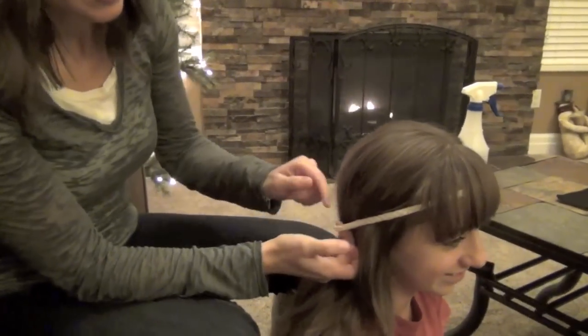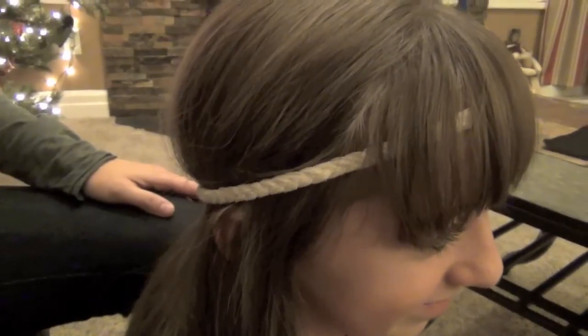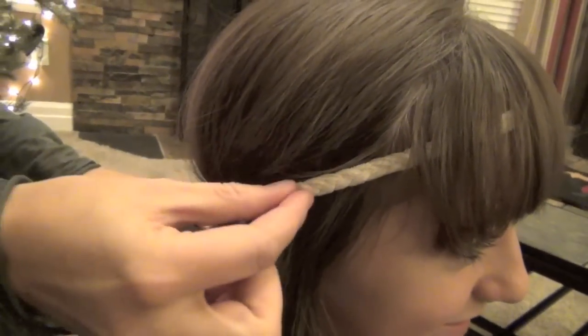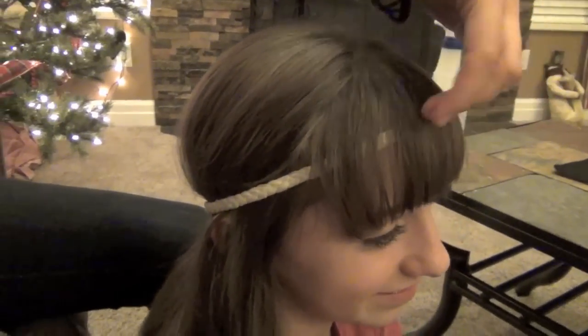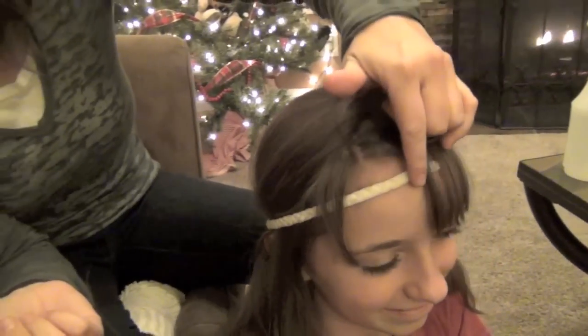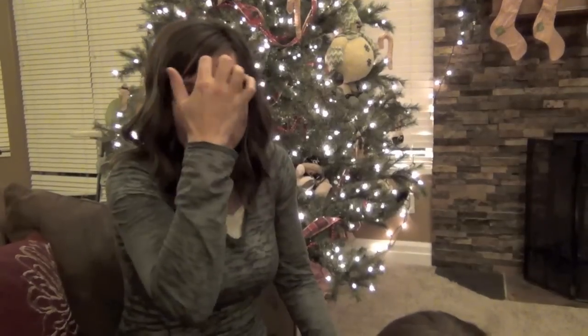The first thing you're going to need for this one is a headband. When you're looking for a headband for this hairdo, try to find one that's preferably made out of a soft cotton or some soft material. You can see that she has it resting on her forehead. With her sleeping with it in overnight, if it has grippies on it or it's plastic, it can sink into the skin and bother them. So just get a cotton headband — they'll like it a lot better.